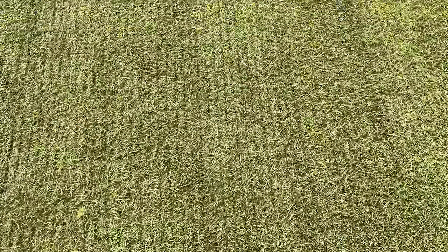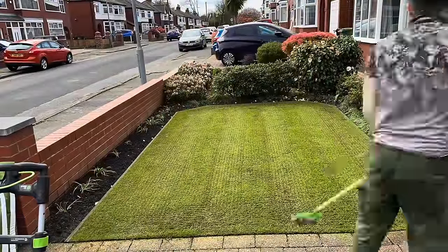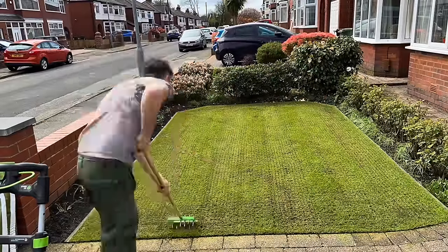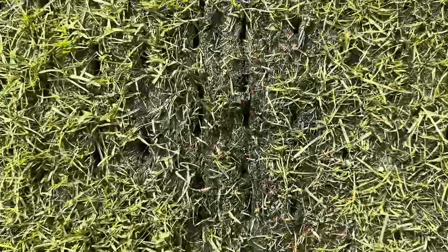What we're going to do next is go on with our new tool — the seed slotter — just to open up the surface a little bit more in the areas where there's been heavy traffic, where he turns with his cylinder mower at the far end especially. Love this little tool, got it off eBay, so once it's in stock knock yourself out.